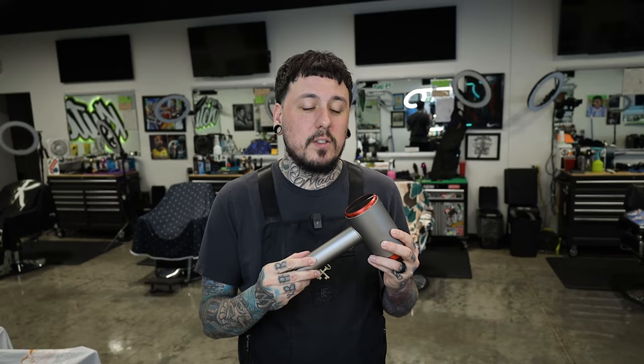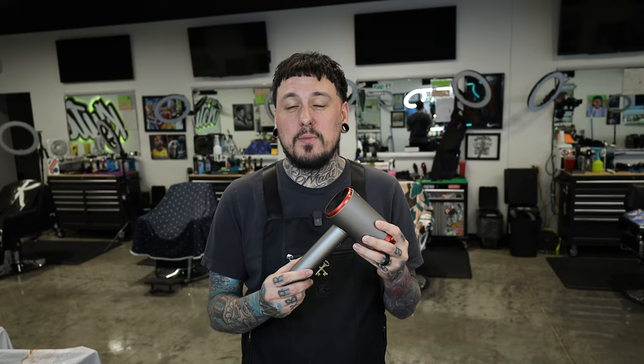Another positive: it's actually super powerful for being cordless. You guys know I have a Dyson on my station and it is obviously a beast — anyone who's used the Dyson knows it's super powerful. I didn't really expect this to keep up with the Dyson being cordless, but it's actually pretty powerful. That's going to take me right into the negatives.